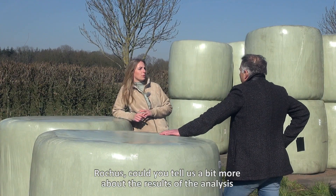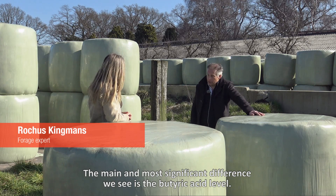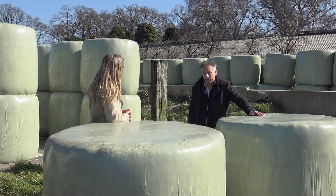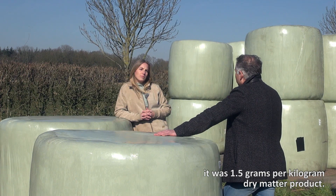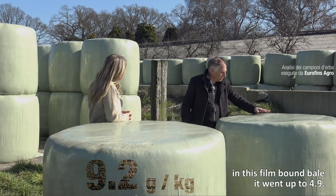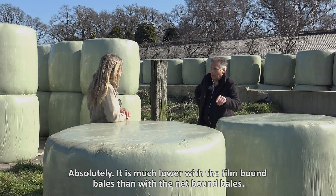So Roges, could you tell us a bit more about the results of the analysis of these two types of bales after eight months of storage? Well, the main and most significant difference we see is with the so-called butyric acid level. After six weeks of preservation this level was exactly the same — one and a half grams per kilogram dry matter product in both the net-bound bale and the film-bound bale. But after eight months of storage, the level in the net-bound bale went up to 9.2, whereas in the film-bound bale it only went up to 4.9. That's much lower — absolutely, it's much lower with the film-bound bales than with the net-bound bales.